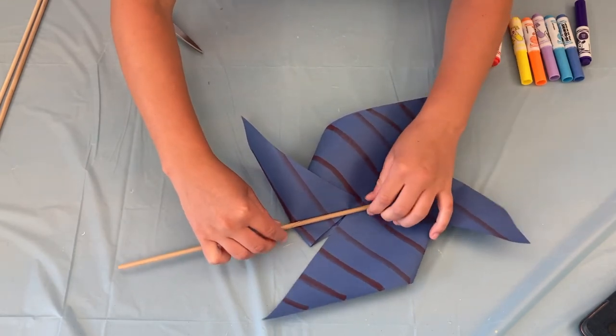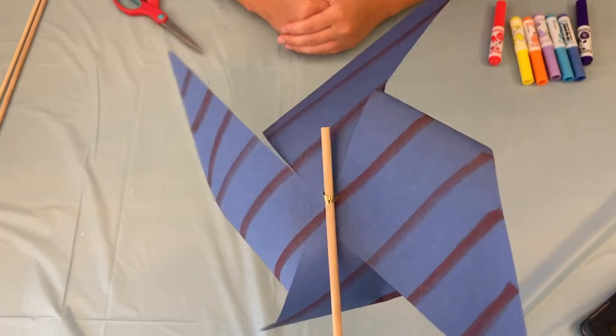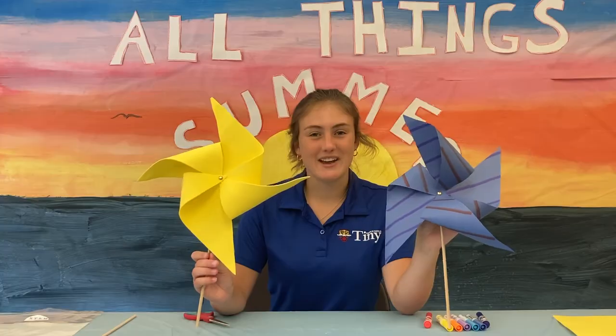If you need tape for this part you can use tape. It should look something like this. Repeat the steps to make your other pinwheels with the other paper and foam in your box. Thanks for making pinwheels with me. See you next time.